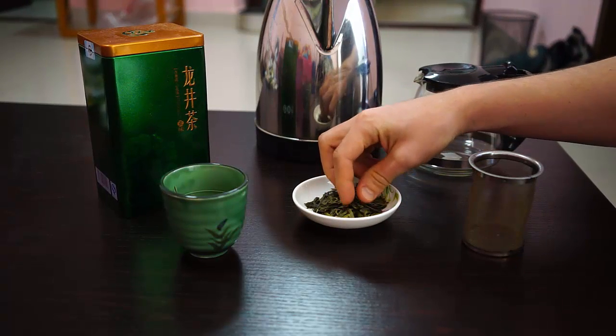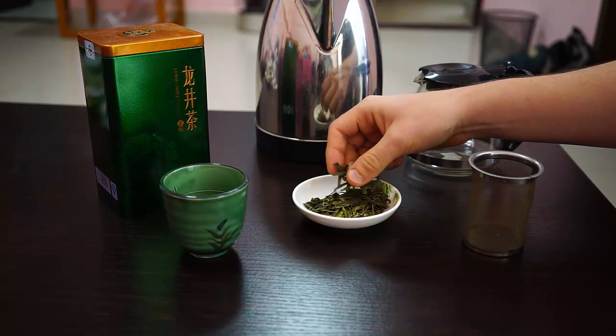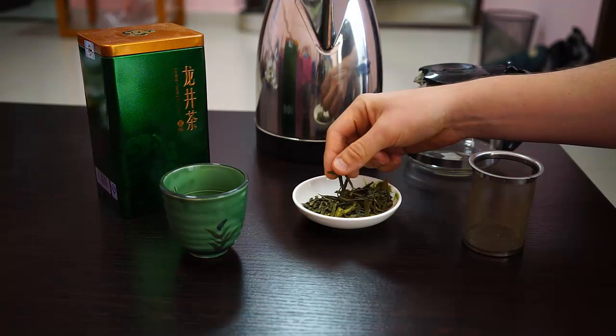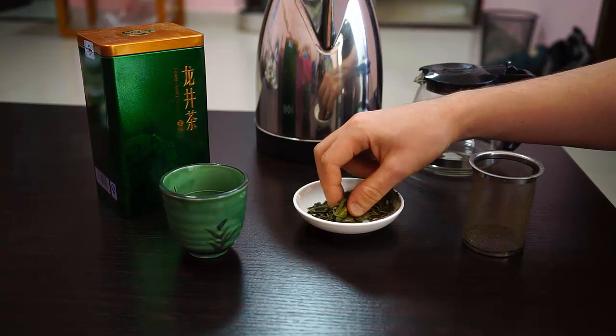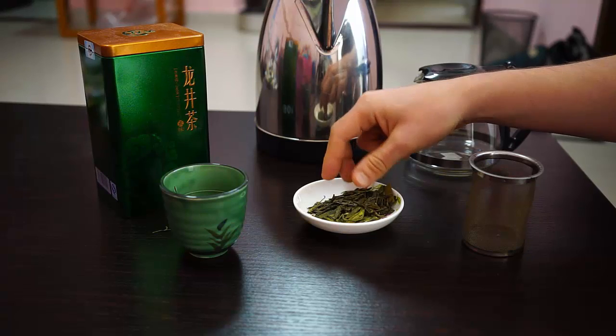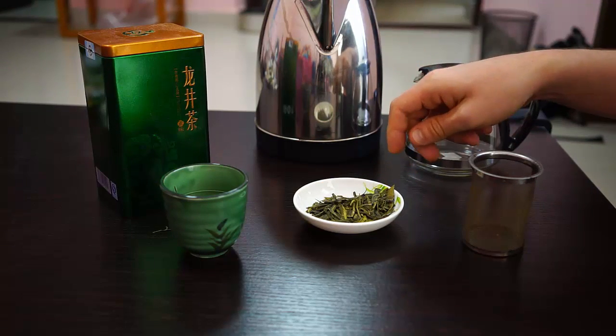It's characterized by these long, flat leaves. High-quality Dragonwell tea has leaves that are all about the same size. This particular one is not especially great — the leaves are all different sizes and different shapes. It's decent, but not great.